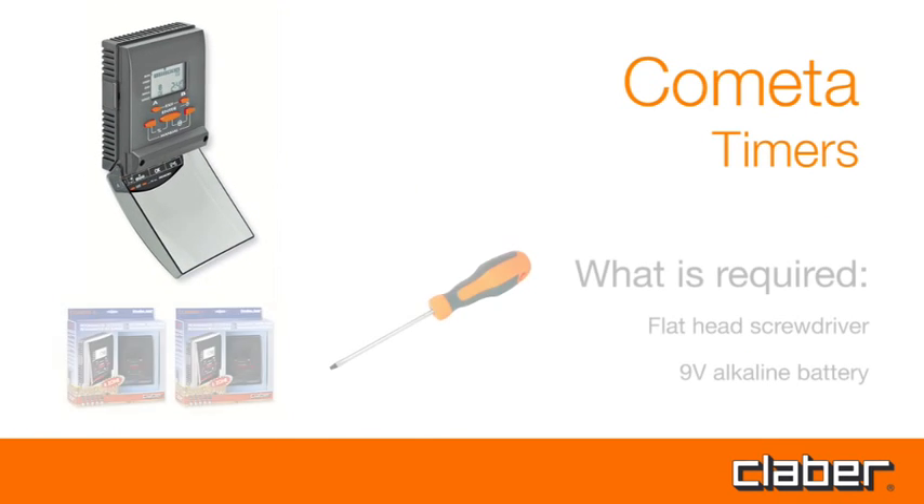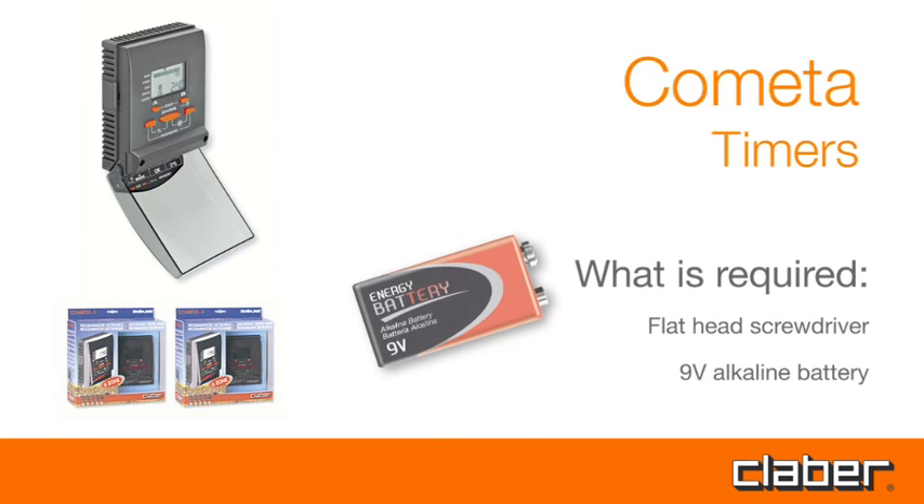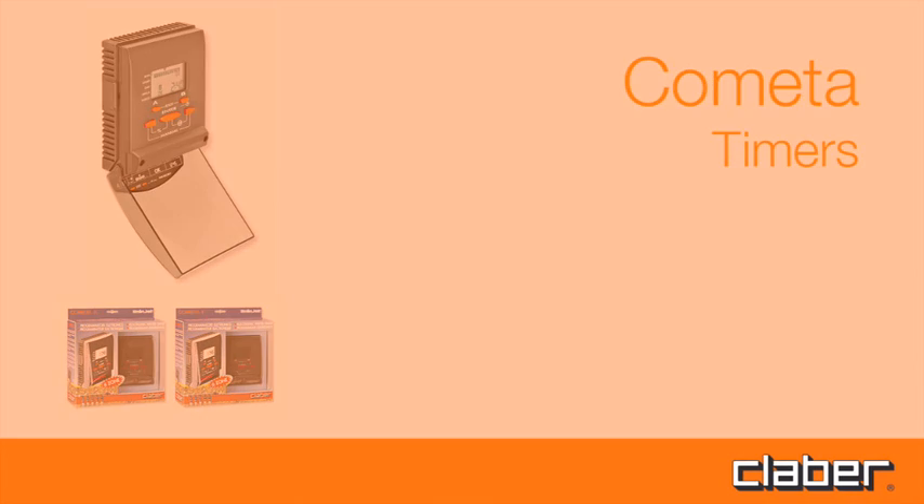Cometa. What is required? A flathead screwdriver and a 9V alkaline battery.